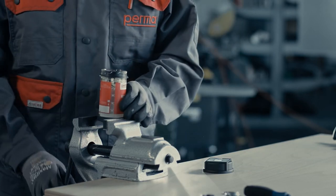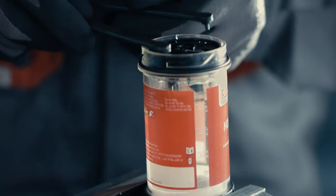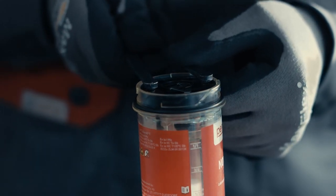Use a face spanner or some pliers to remove the battery from the empty perma NOVA LC unit. Place the tool in the designated notches and turn left or right until the battery is released.